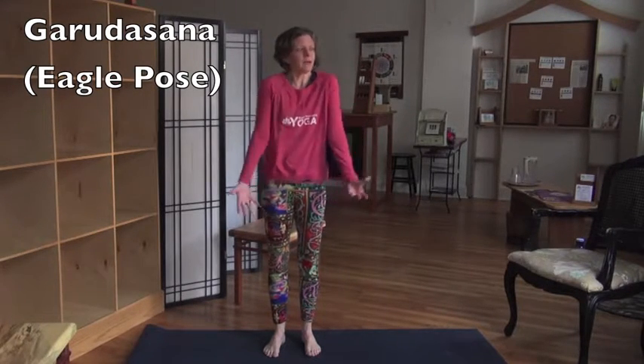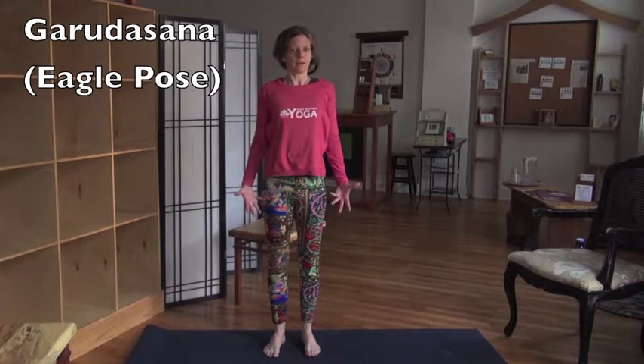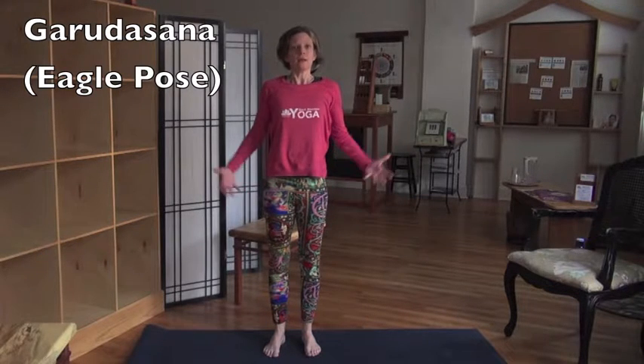Low ribs go down and back, shoulders go up and back, chin comes out of your chest — it feels like a balloon. This is Tadasana. It's the basis of everything.